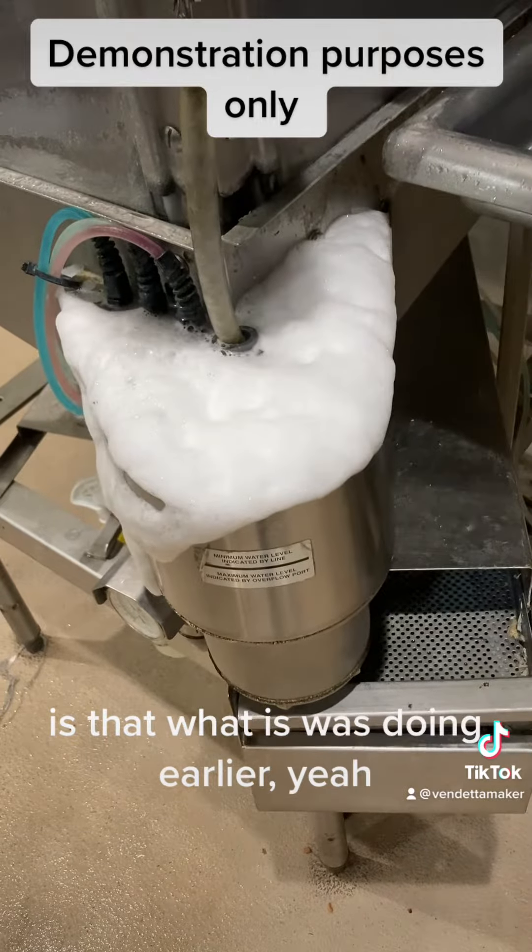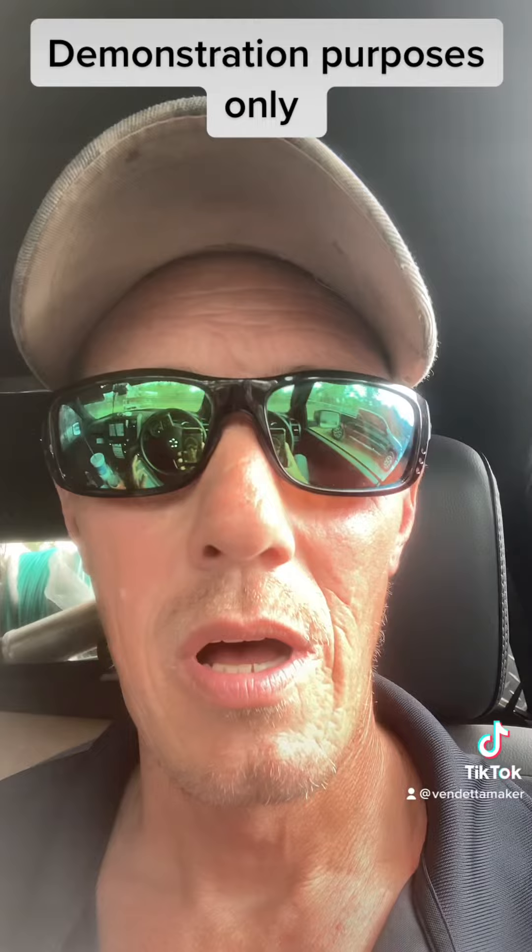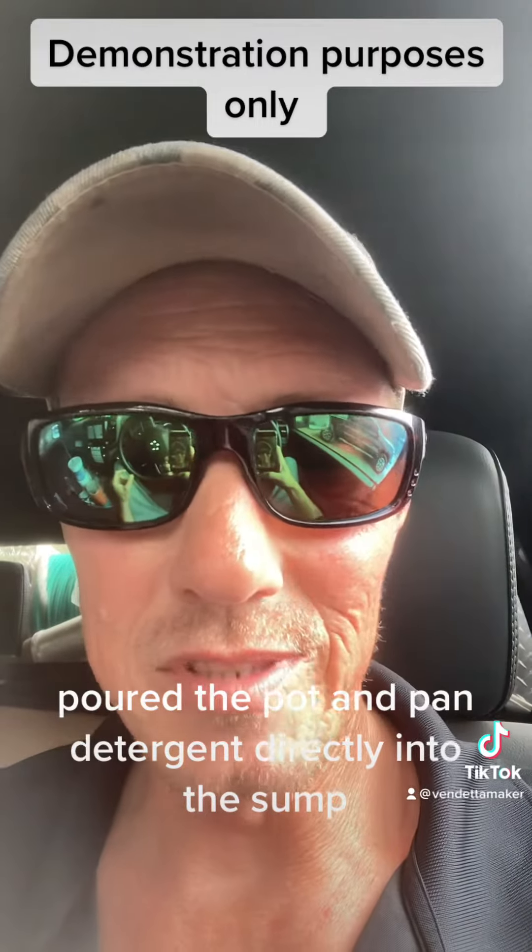Is that what it was doing earlier? A little demonstration video showed someone pouring pot and pan detergent directly into the sump.